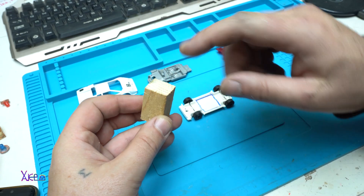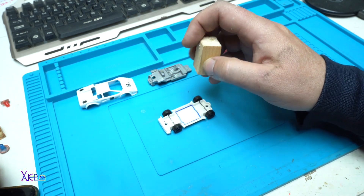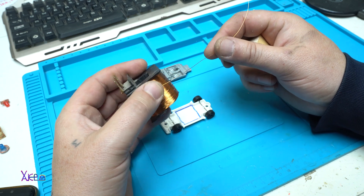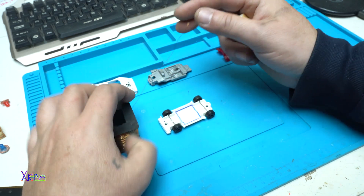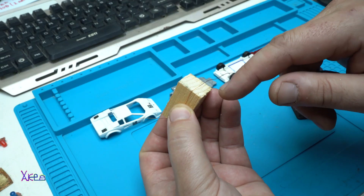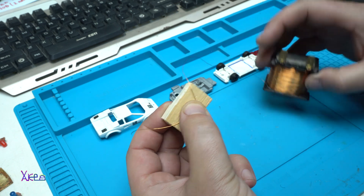I found a perfect wooden block that fits on my Hot Wheels toy so I can build the wireless coil. I'm using copper wire from a transformer — you can find it easily in some old radio, pull out the transformer, and you'll find the copper wire. I'm gonna wind it on the wooden block that fits on the Hot Wheels toy. The block is 1.5 centimeters by 1.5 centimeters, and I'm gonna make 30 loops of this solid copper wire.